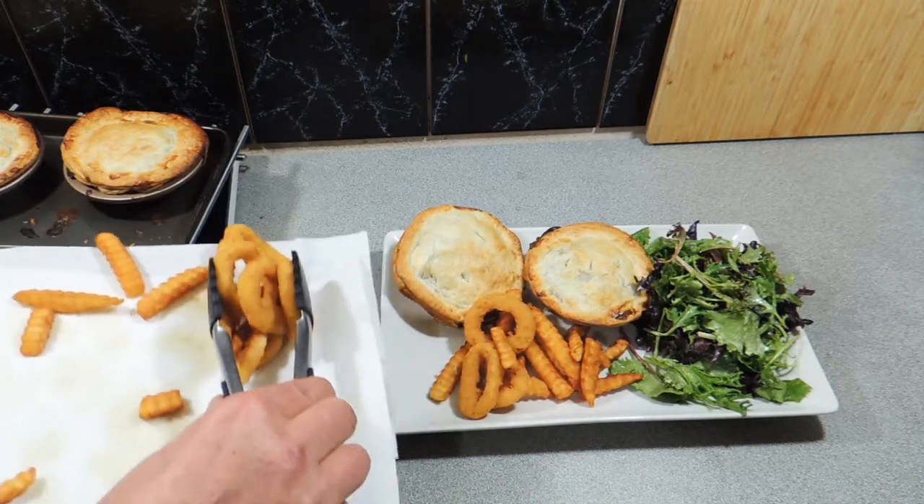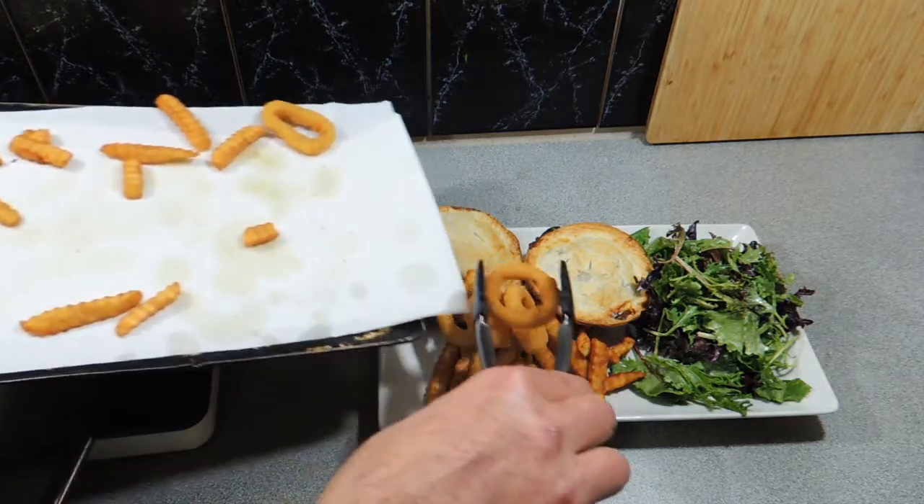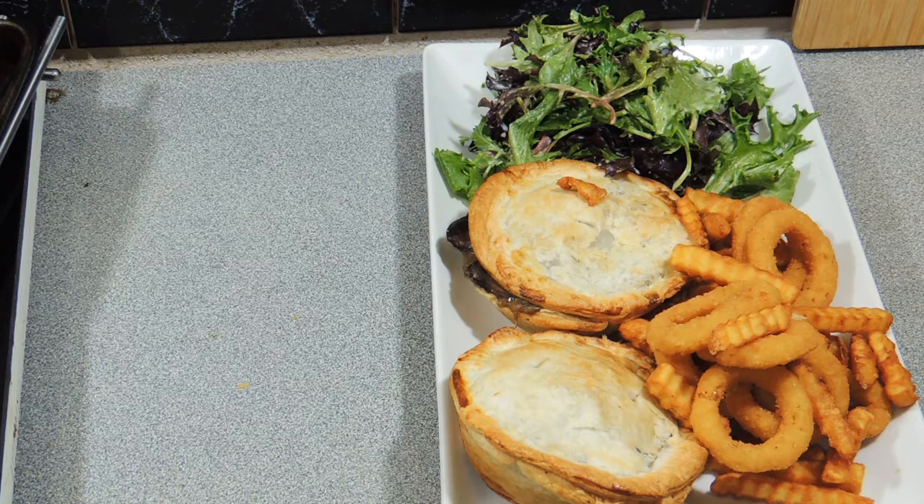Absolutely beautiful. Thank you so much for watching this video, I really do appreciate it. If you like this video, hit that like button — it gives me confidence and should make you feel warm and fuzzy too. There's KP's mushroom pies, nothing but mushroom and a dash of onion. Don't forget to share this video with all your friends on all platforms of social media — we're trying to grow this channel.